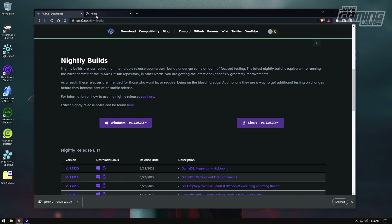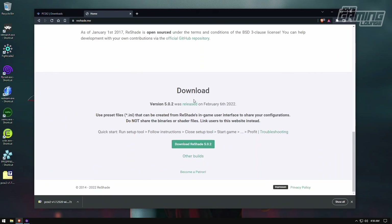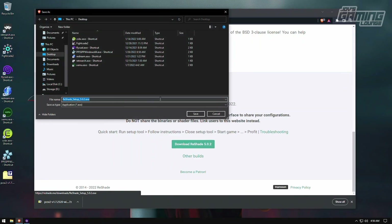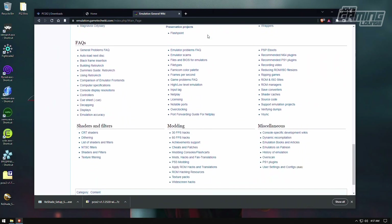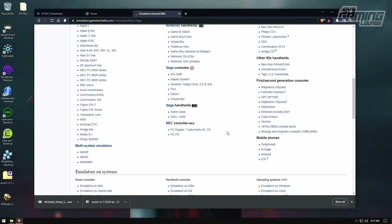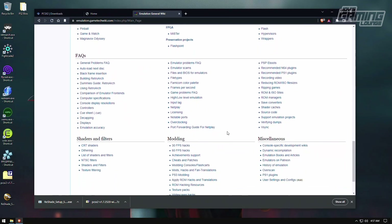Once that's downloaded, I'll go over to Reshade — it has a download button right in the middle. The latest version as of this recording is 5.0.2. We're going to throw that on the desktop as well. There's also a third thing we're going to need: the BIOS. I can't show you directly where it's at, but here on the emulation wiki, if you scroll down to the FAQ section and find the area that says files and BIOS for emulators, that may steer you in the right direction.